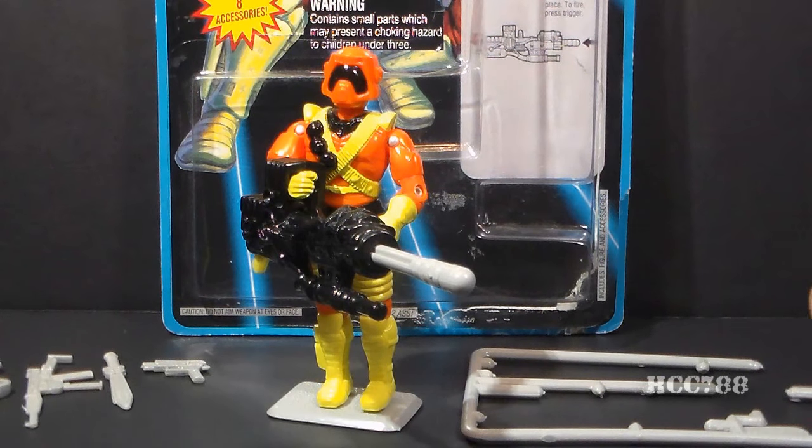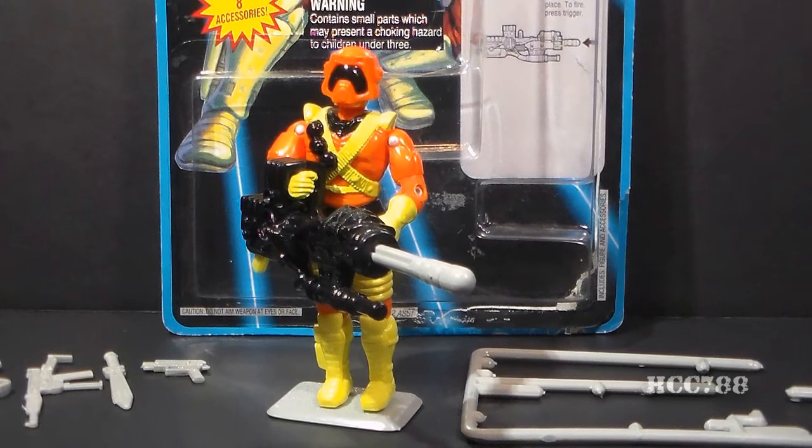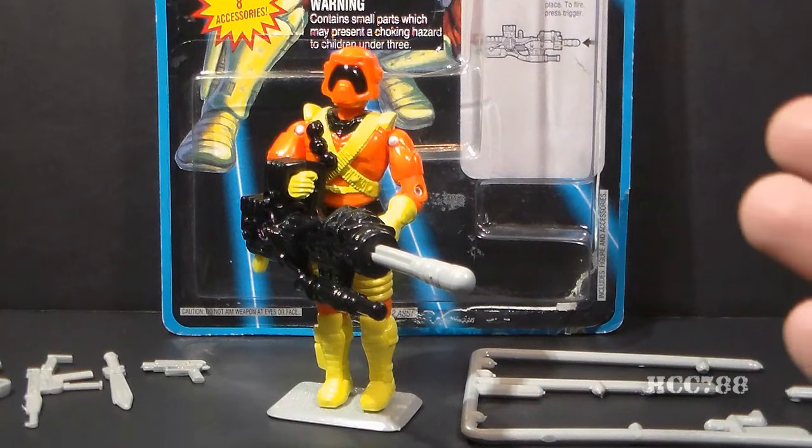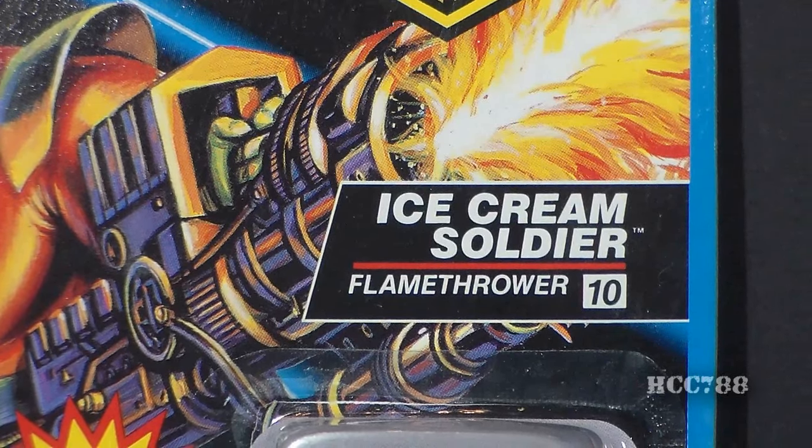As your mind is racing to imagine what this figure has to do with ice cream, I'm going to spoil it for you: nothing. This figure has nothing to do with ice cream, and it doesn't really have anything to do with soldiering either. The name Ice Cream Soldier is probably taken from a character in the Sergeant Rock comic books by legendary comic book artist Joe Kubert. There was a character in those comics called Ice Cream Soldier, named for his ability to keep cool under pressure.